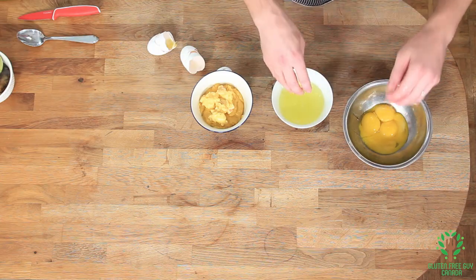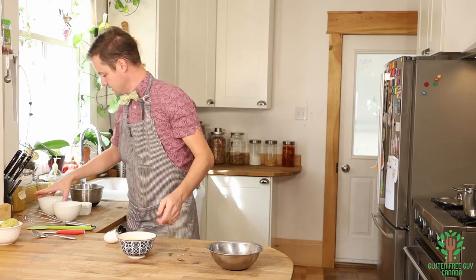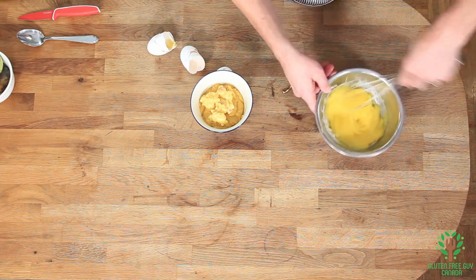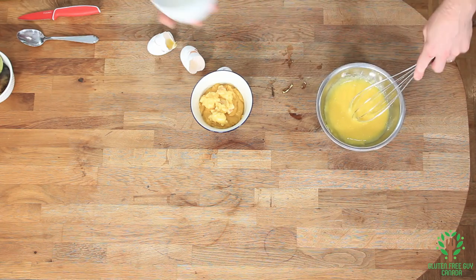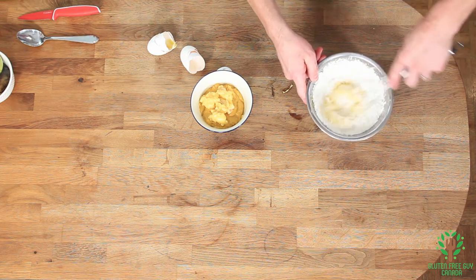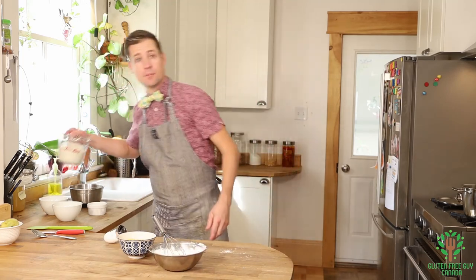I'm going to set my egg whites aside and add in my sugar, then whisk that all up. Next I'm going to mix in my cornstarch. Oh, look at the color difference — isn't that fun?